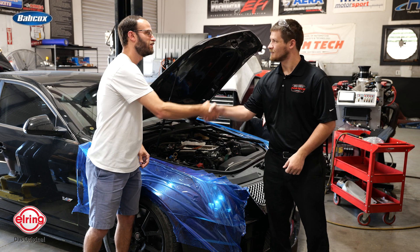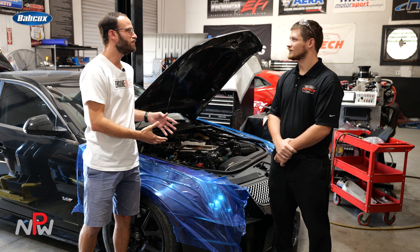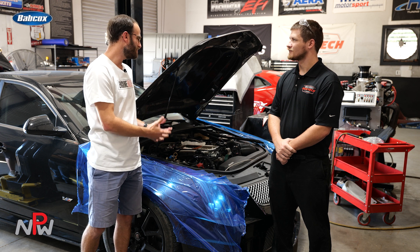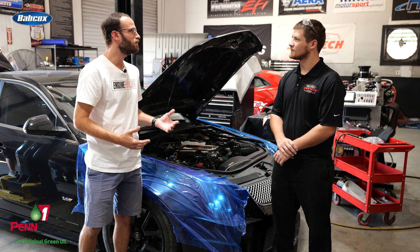Andrew, thanks so much for giving us a little time here today to talk about a car and an engine that you guys have had more than a few hands in, putting together and getting ready for mile racing.